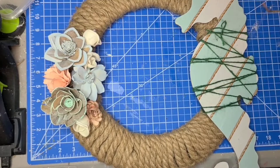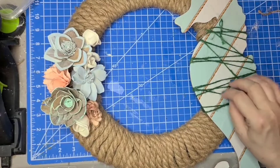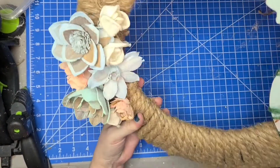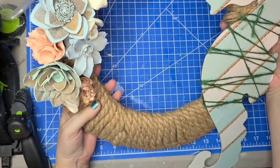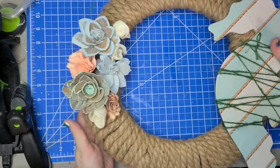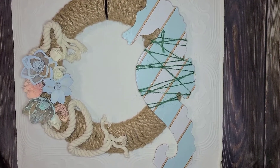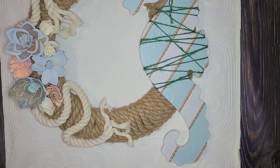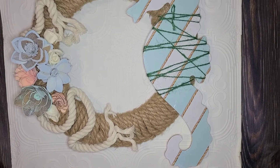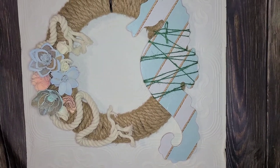Does it need ribbon? I have ribbon that would match it. I should have defuzzed the twine, but still — it looks gorgeous. I super love this, I think it's so stinking pretty. After I stopped filming, I decided to add that piece of off-white nautical rope just because it was laying on the craft desk. I untwisted the ends on there and just glued it in a squiggly pattern, and I like it.